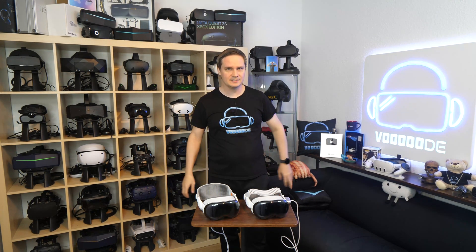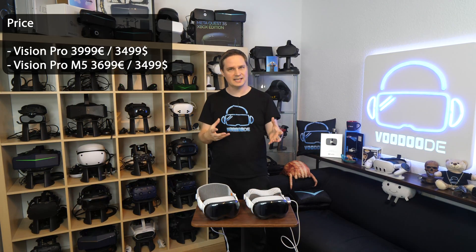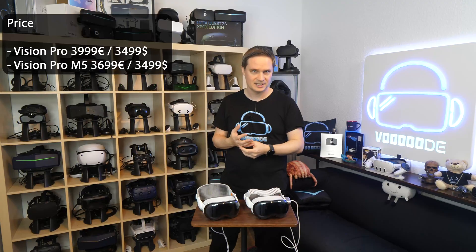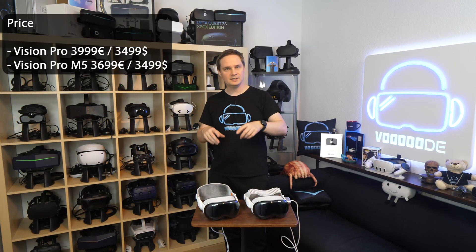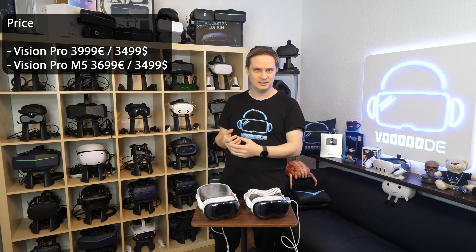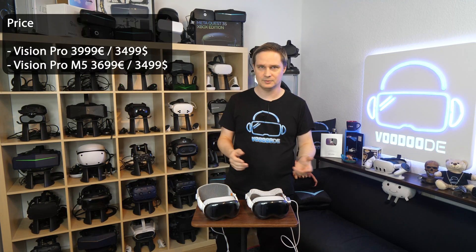What's the price? The crazy thing is that the dollar price is still the same — $3,500. But the Euro price dropped: before, the old Vision Pro was €4,000, and now we have €3,700.